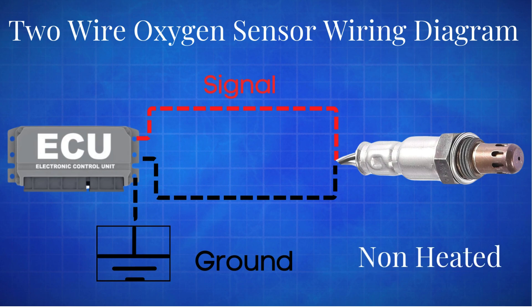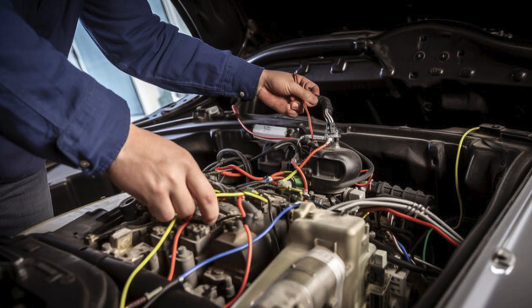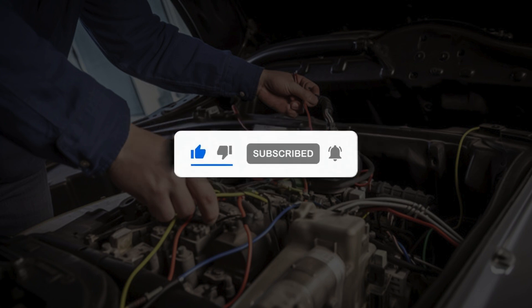The main difference between the wiring of the one-wire and two-wire sensors is that in the one-wire sensor, the sensing element is grounded through the exhaust pipe, while in the two-wire sensor, it is grounded through a separate wire. If you found this video helpful, don't forget to like, subscribe, and hit the notification bell so you never miss an update.